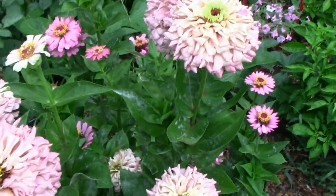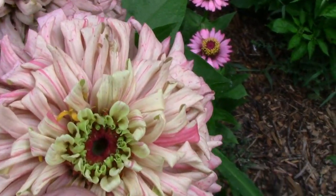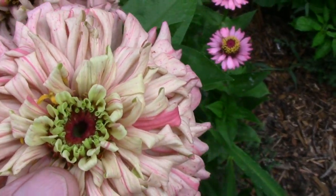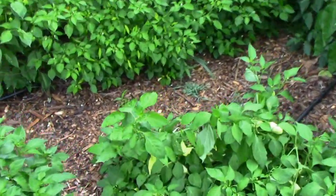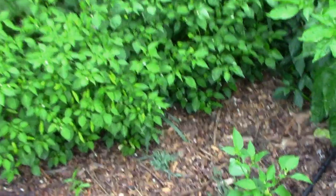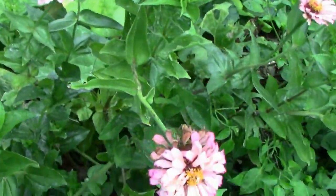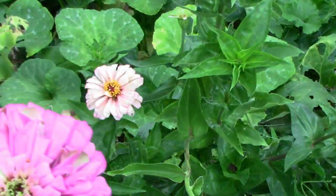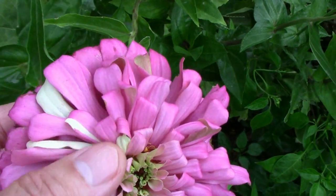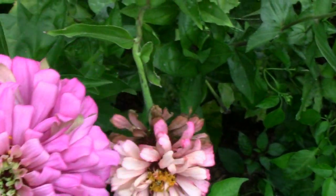This zinnia plant here has done really well. It's one of those with the pink stripes scattered through it. I've got one over here — we had that rain last night which puts a little extra weight on things and they kind of lean over. But this one pink flower has a few white petals. I thought that was interesting.